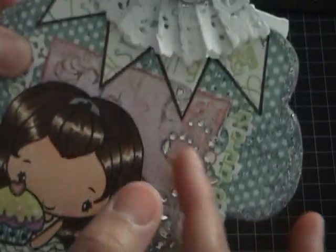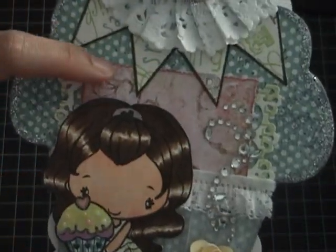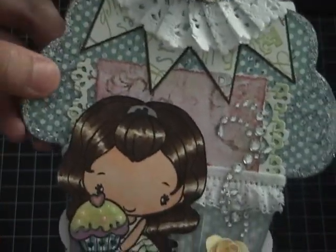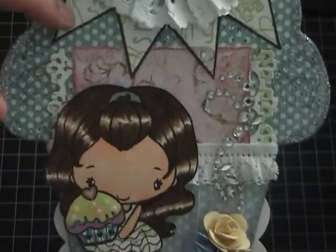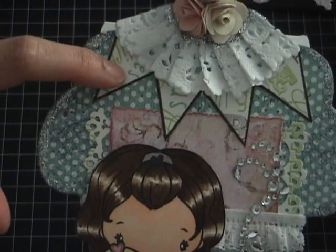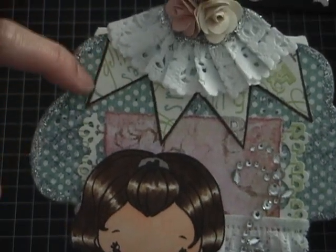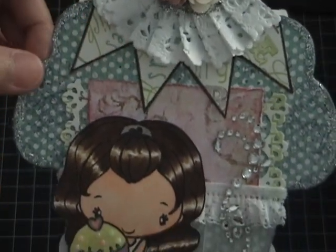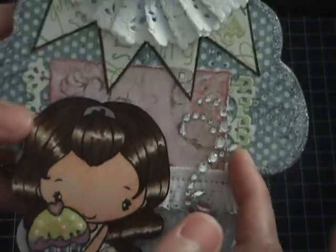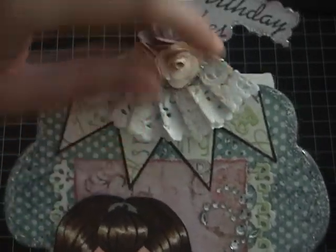I added rhinestones and lace, and I cut a piece of paper from my Mind's Eye paper stack. The dress and the banner are from the DCWV 'All That Girl' paper stack. I used a clear stamp from The Greeting Farm, a Martha Stewart punch, and I added a doily.